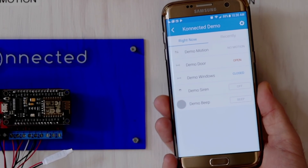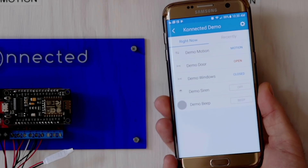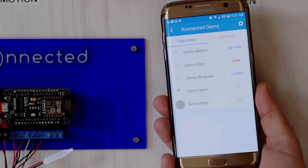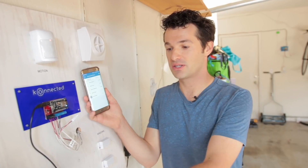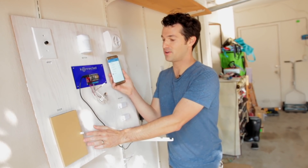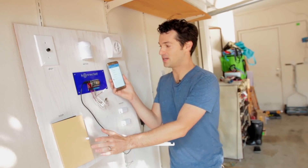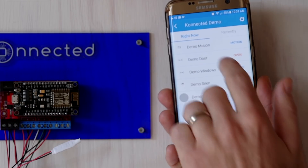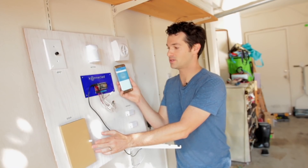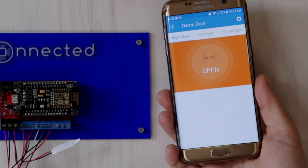I've got my phone here — I've already set up my Connected alarm panel in the SmartThings application — and I can show you how it responds almost instantly to any door, motion, or window opening and closing. Let's start with the door. Our demo door is open here, and if I close it then within a second it should update to closed. Now we'll open it again and you'll see it update. If I tap into this you can see a larger view — door closed, door open — it responds within a second or two.